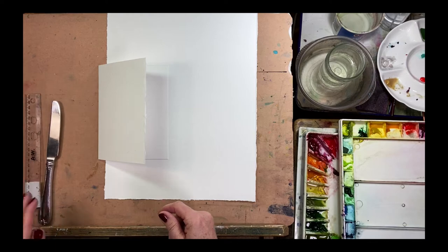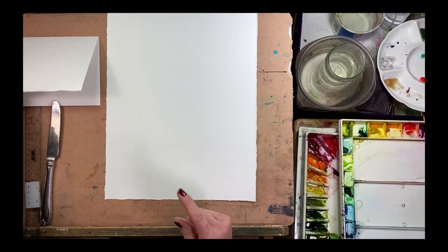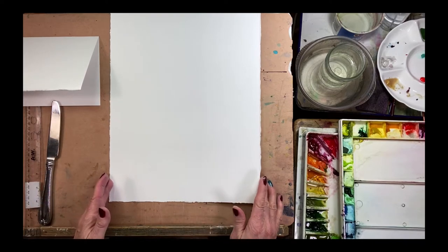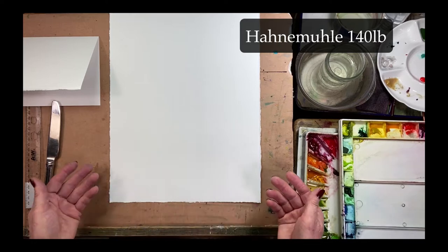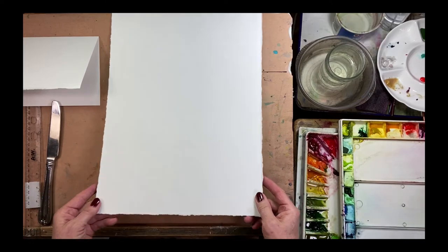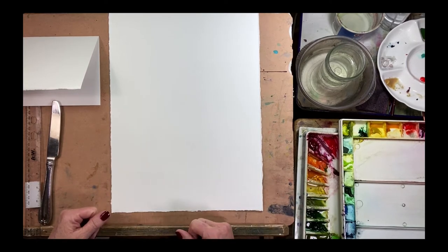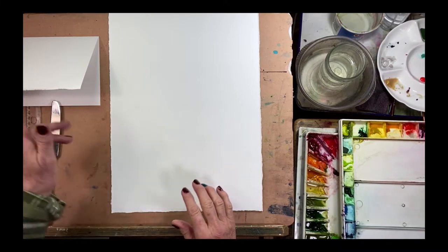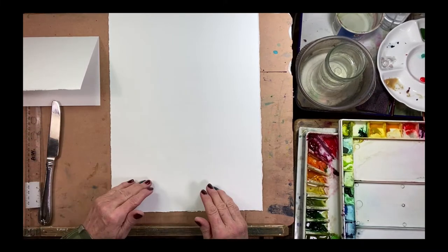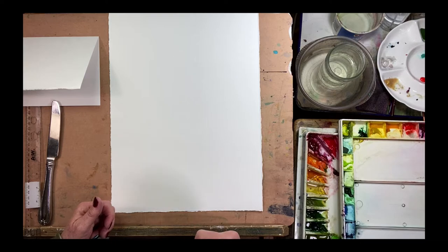Coming back to making our own card — it doesn't have to be hanamule, you can go with Arches or other paper. This is a nice bright white paper and I love the way the paint stays nice and bright when I paint on it. I'm just going to cut out my little 5x7 card from a sheet of hanamule.